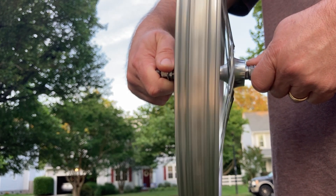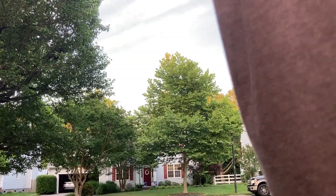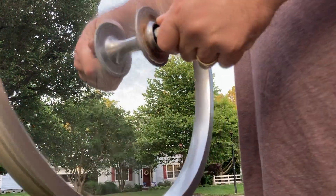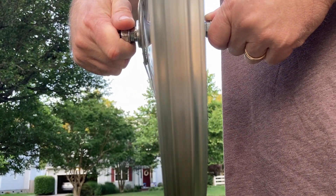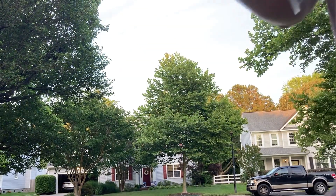Slow down here a little bit. Now for the front. It's smooth. So that's that.